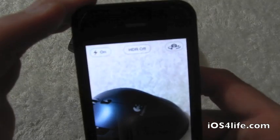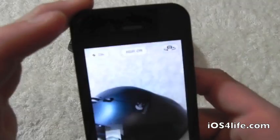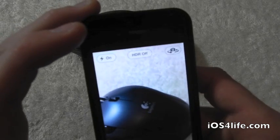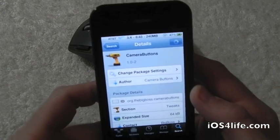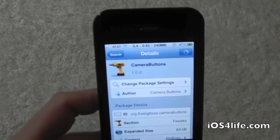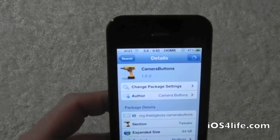If you guys still want to, you can still access the actual camera button. That was Camera Buttons for the iPhone and iPod touch. Definitely make sure you guys check this tweak out inside of Cydia for 99 cents — all you simply have to do is search camera buttons.